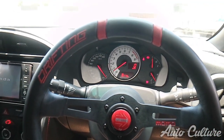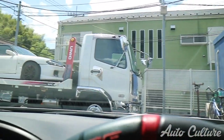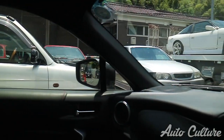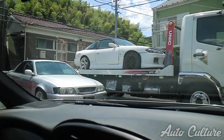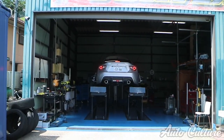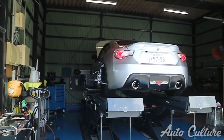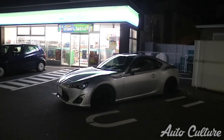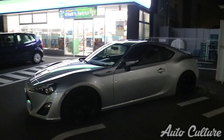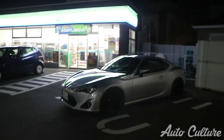It feels really good to have a car back again. Just made it to the shop where I'm getting the alignment done - Vortex here in Kanagawa. They've got some nice cars out here: a couple of Silvias, a Chaser, and a strawberry-faced 180SX. Now that the alignment is done, we can go give this girl a proper christening - a little bit of a Daikoku debut.